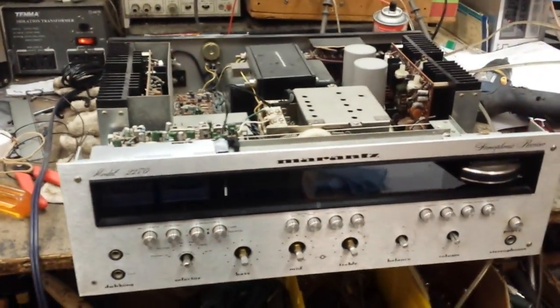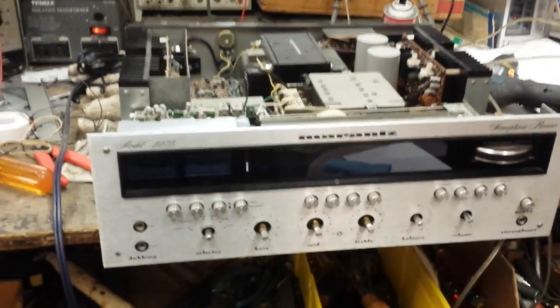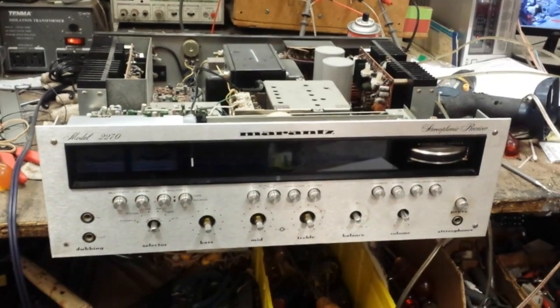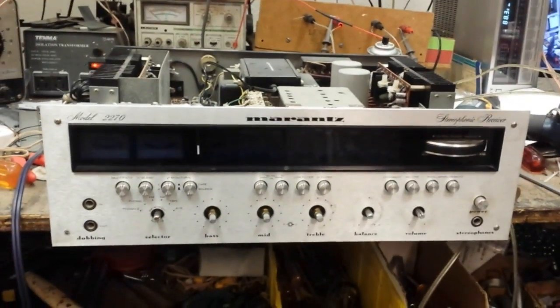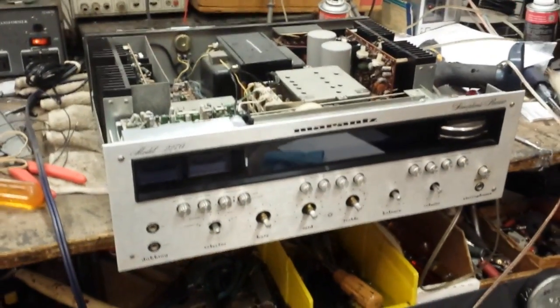I hope this has been useful to you guys. This is just kind of a basic service — I really don't have enough time to go through a complete and total restoration, but this will at least give you some idea as to how to tackle your 2245 or 2270. I hope this video has been useful to you, and more stuff to come soon. Thanks for watching.